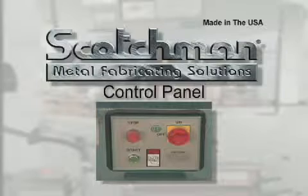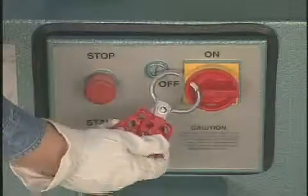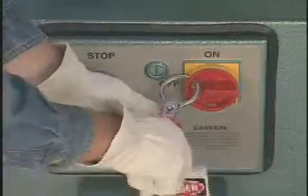Scotchman Industries has provided the latest state of the art in control panels for their ironworkers. This control panel includes a main disconnect switch that allows you to comply with OSHA's lockout tagout requirements.